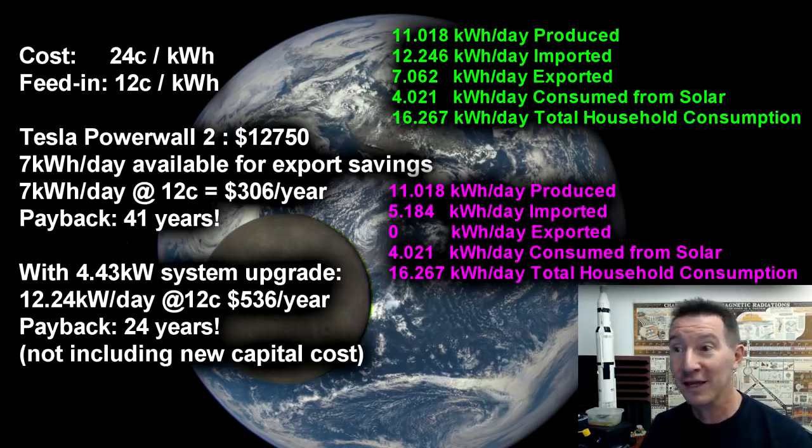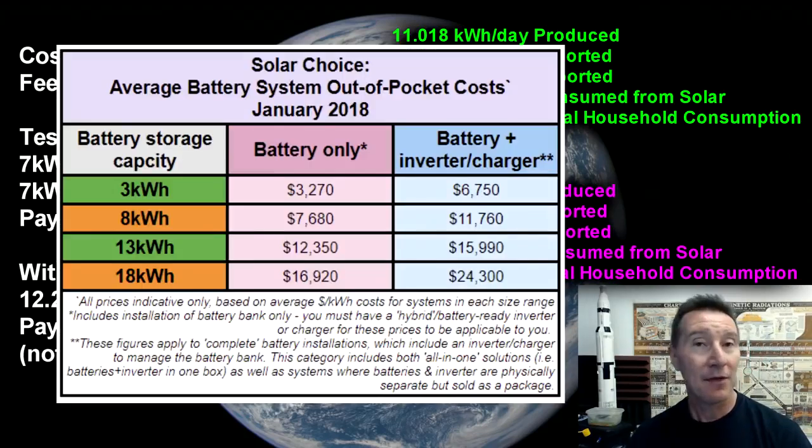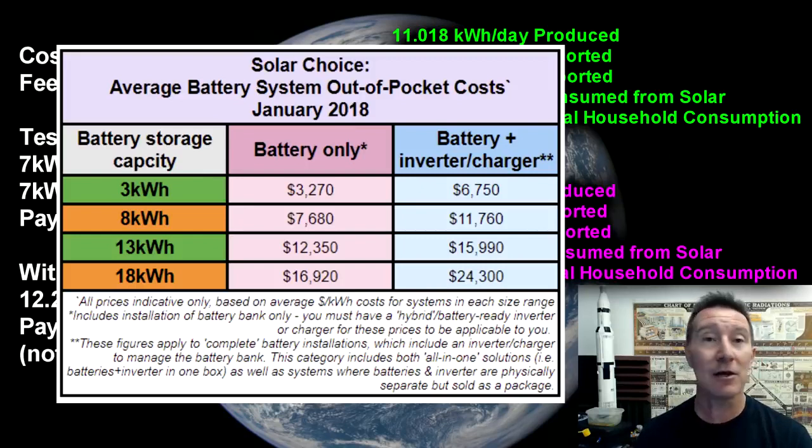I still might get one just for kicks — just for fun, to play around with, get data on, and do future videos on — but it wouldn't make economical sense. And other battery solutions, like LG Chem for example, they're not hugely cheaper than the Tesla Powerwall solution. So you're not gonna get it for a price that's gonna make this economically viable, unfortunately.